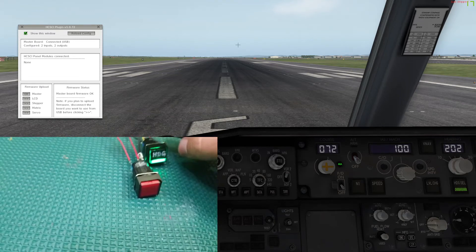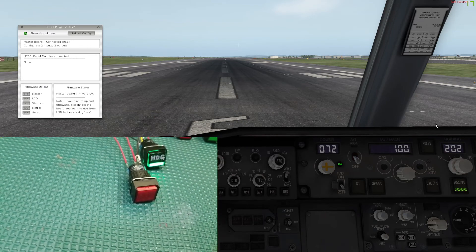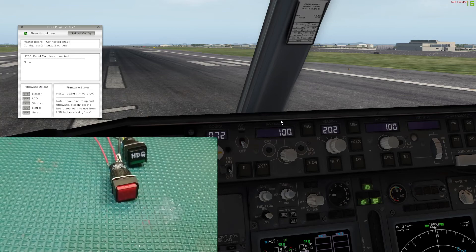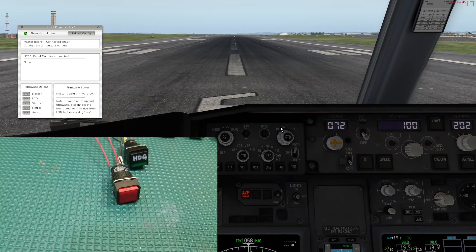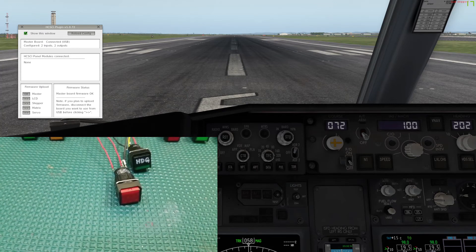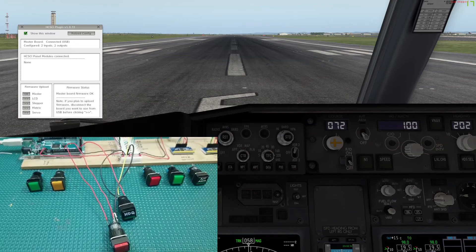Now I'll disconnect the autopilot, and you can see we're getting the warning on that red switch. Then if we want to clear the warning, we just press the button and it clears the warning and turns off the light. That's pretty much all there is to it — there's all the wiring, pretty straightforward.